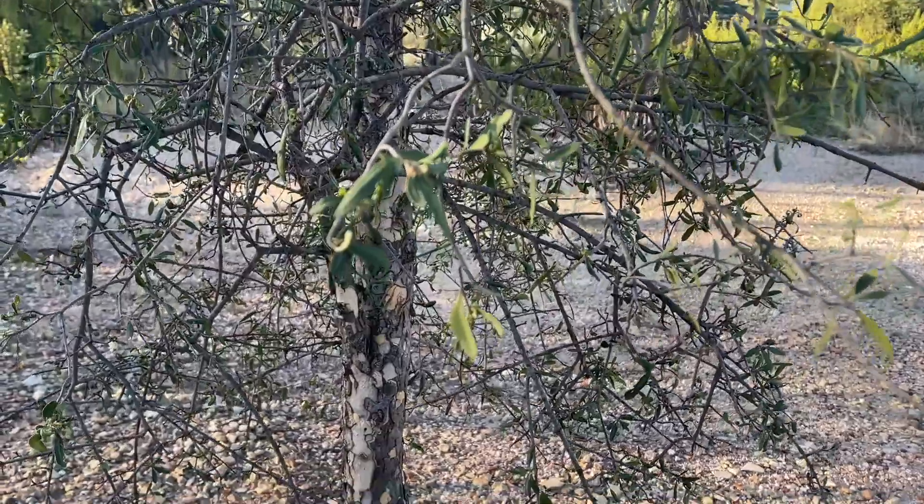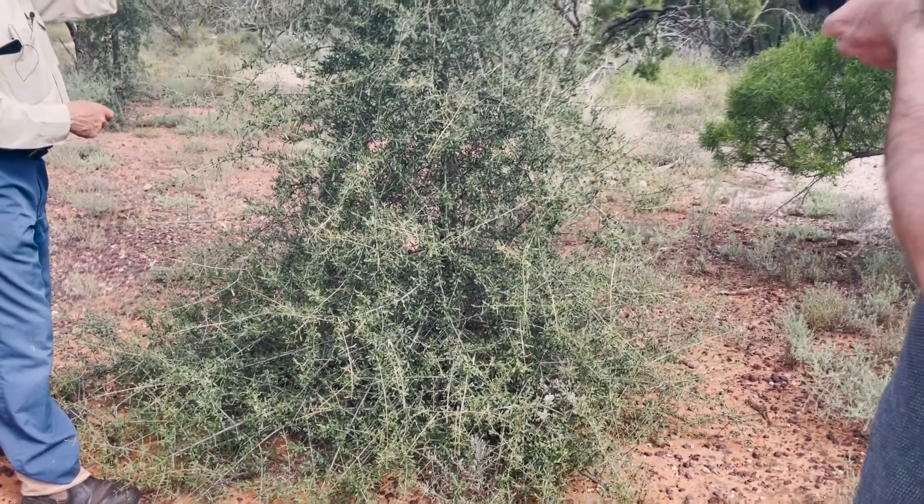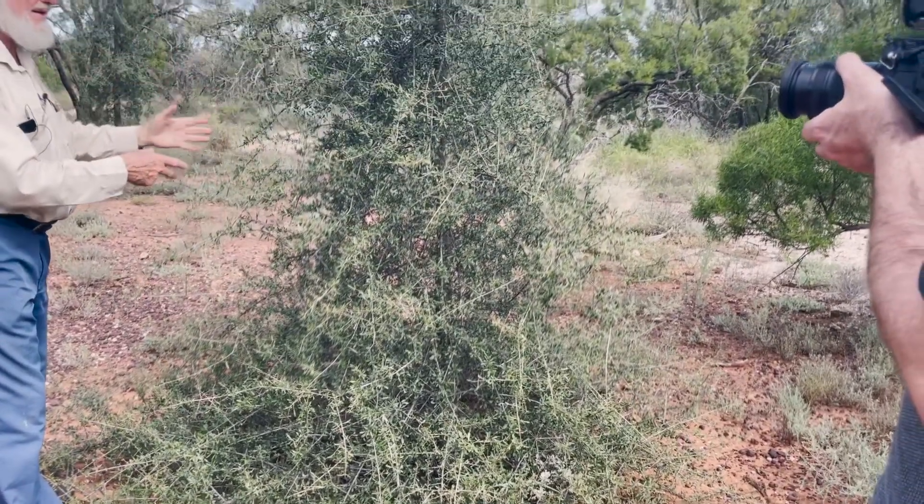This one's grown up a fair bit. There are some smaller ones around here, and the young Leopardwood — you'd never pick it. The trunk and everything is not at all characteristic of Leopardwood. This one's getting there, but it'll lose all of this down here and just finish up with the trunk and the nice drooping branches, almost like the weeping myall — this convergent evolution where everything finishes up copying each other.